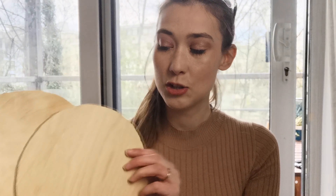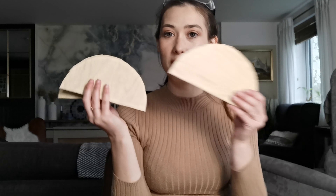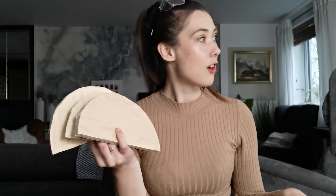First circle cut, two circles cut. So what I'm going to do is re-measure where the centre line is, cut them so I've got four half moon shapes, and then give all of them a proper sand because they are a little bit ragged. It's been a couple of hours now but I have my half moon wooden panels.